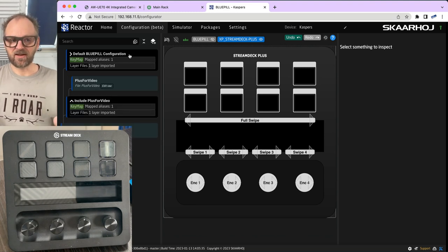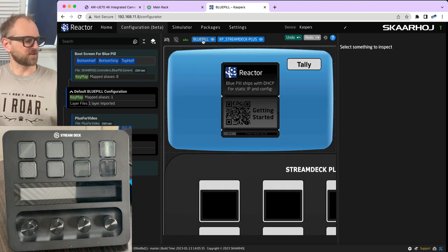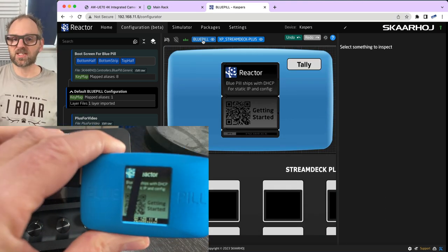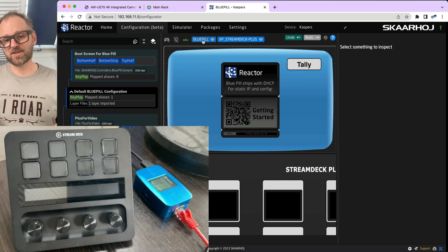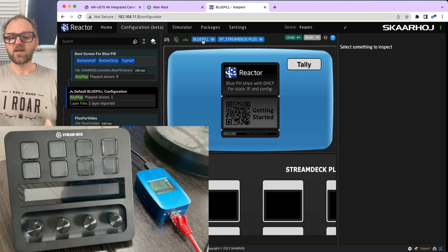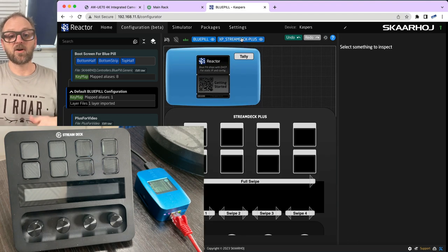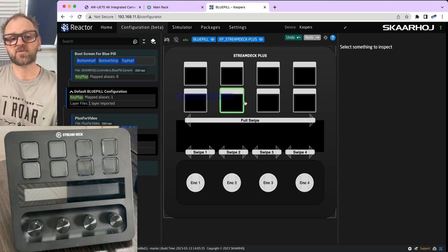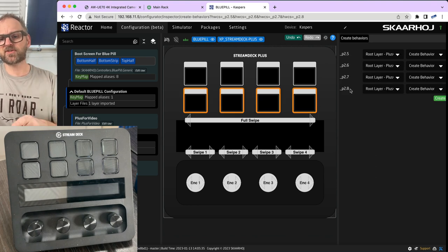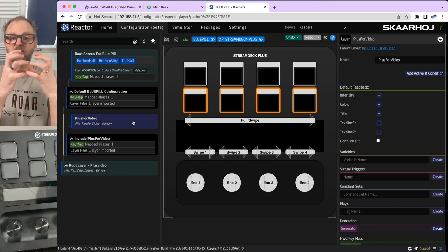In the configuration tab, there's a layer for the Blue Pill display — the Blue Pill acts as a panel with just a display and a tally LED on the back, configurable in Reactor like any other panel. The Stream Deck Plus is our main panel. To create preview buttons, I shift-drag across four button positions. I need to make sure the behaviors are created on the 'plus for video' layer, not the root layer.